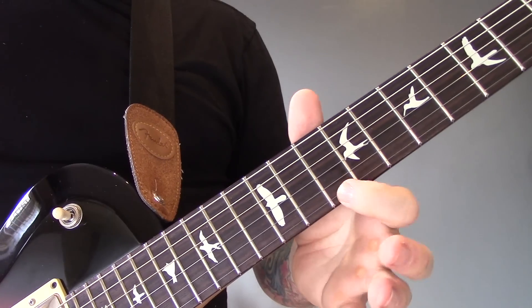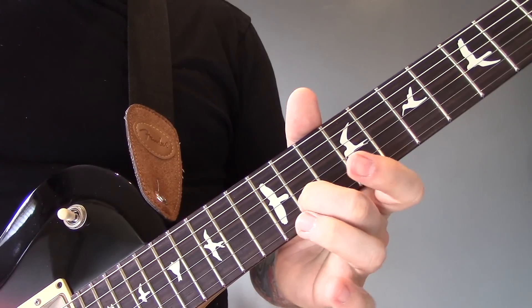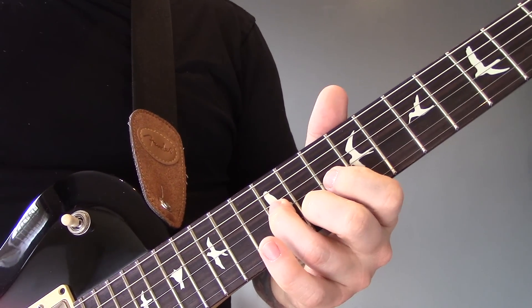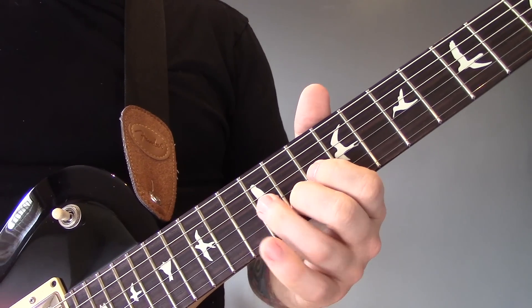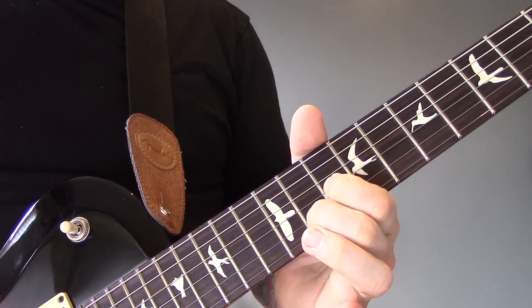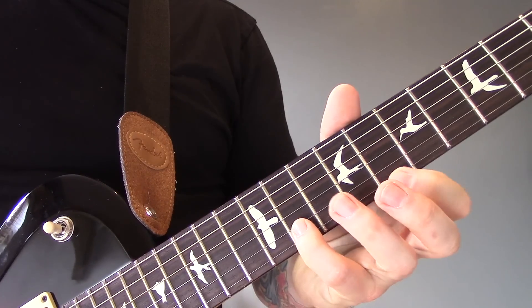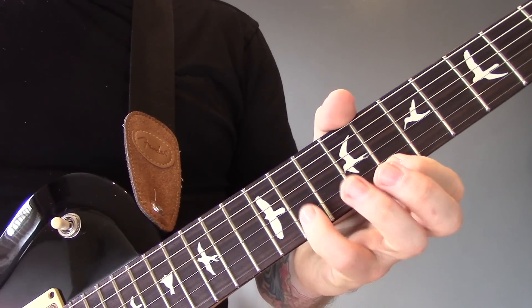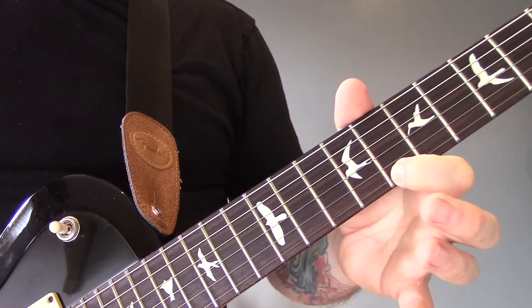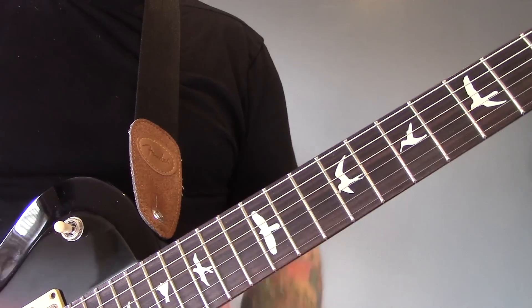Then we're going to play 10 of the E, 13 of the B, 11 of the B. Hold that one down while we play 12 of the G and 10 of the G. Then we're going to play 8 of the E and 11 of the B. Then we're going to do a little bend on that note — it's not a semitone, just a little bend.